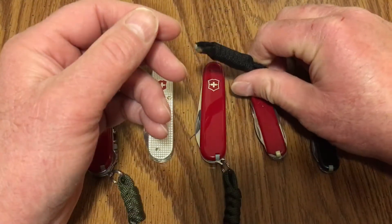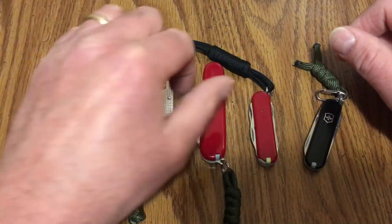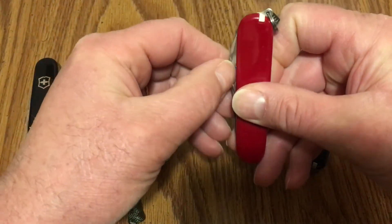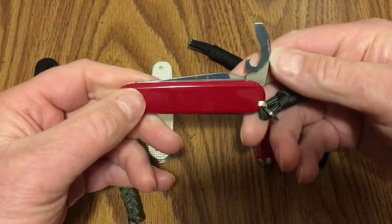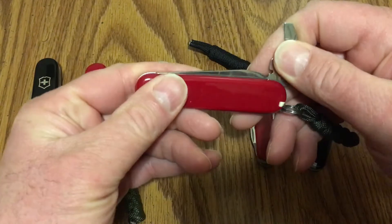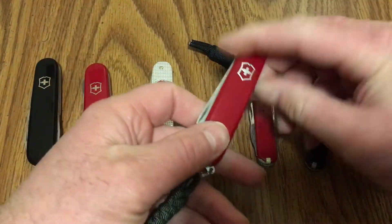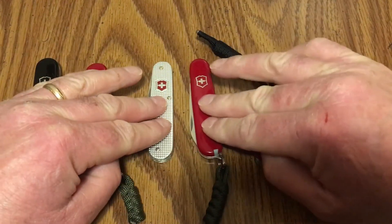I carry that quite a bit; I really like it — it's a two-layer 58 millimeter. Right next to that is the Victorinox Bantam. It has the main blade, the combo tool, the toothpick, and the tweezers. This is an 84 millimeter Victorinox, fairly thin and very light. I love to carry that — it's the same size as the Cadet.